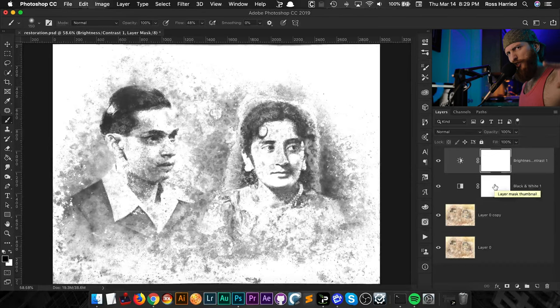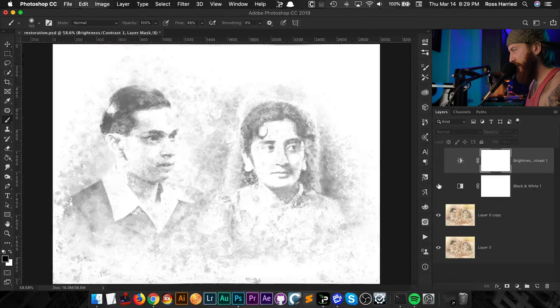Let's recap before we move on. First we added a black and white adjustment layer to push and pull the reds and yellows to clean up the damage and get it to a washed-out state, then we brought back detail with brightness and contrast. You could probably do this with curves too, but I like sliders. As always in Photoshop, there's no one right way to do it — there are plenty of tutorials out there, but I'm going to show you something a little different.